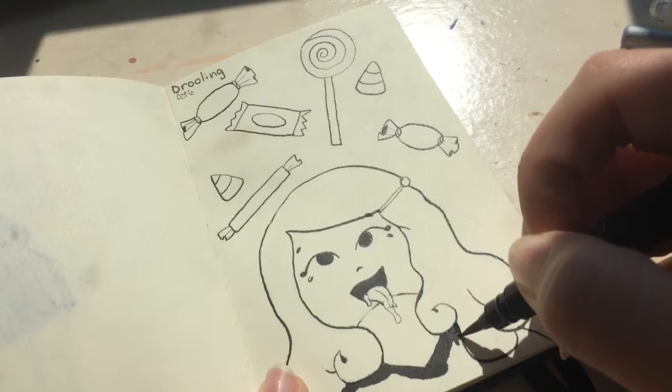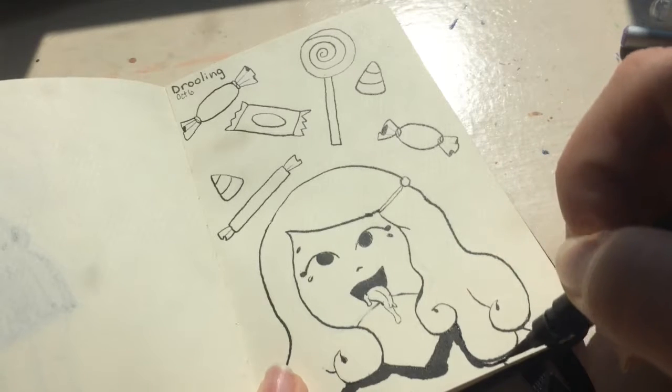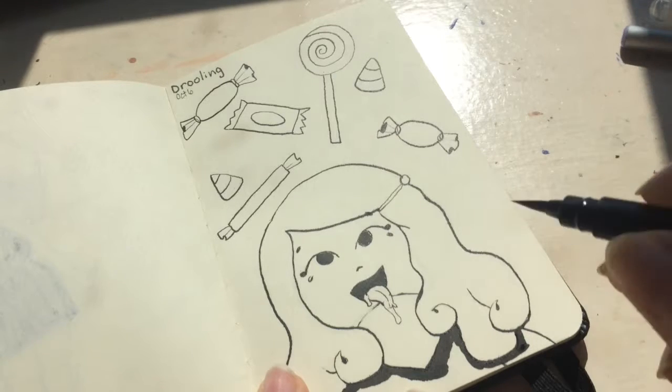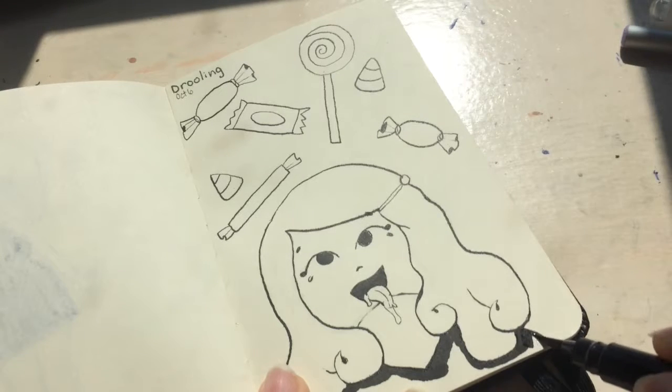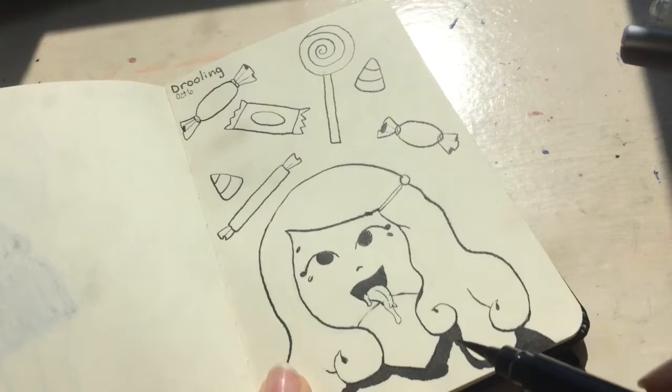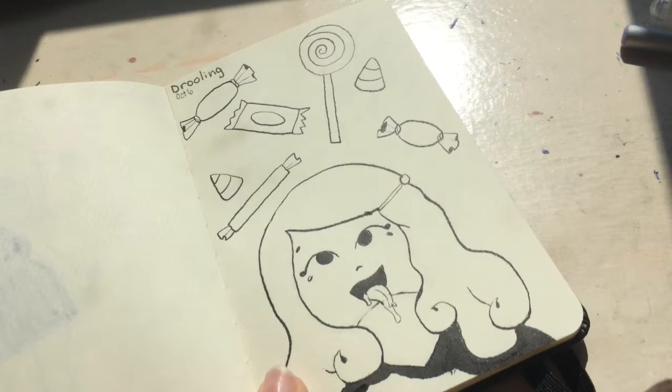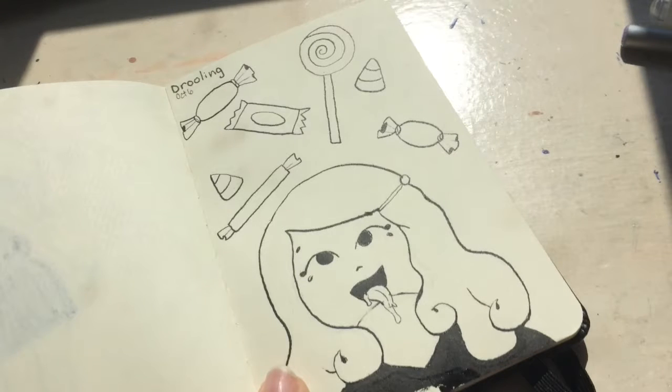It's just been really fun trying to do Inktober — it's not very stressful because I'm doing little drawings. This is a very small sketchbook; it's a Daler Rowney sketchbook. I'm not sure exactly what type it is — it's just regular, it was five bucks at Walmart. Of course, this paper isn't the best for ink if you were to do washes, but for just regular line art I think it's fine. It doesn't bleed through too bad.